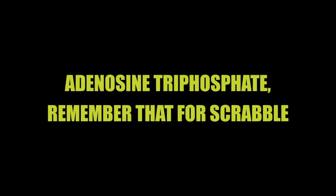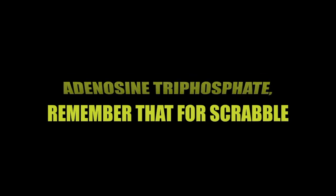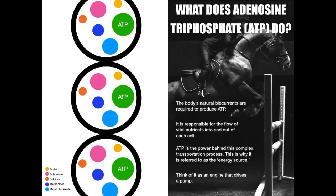So how does it all work? It works with something called adenosine triphosphate, or ATP for short. The body's natural bio-electrical signals are required to produce ATP, which is responsible for the flow of vital nutrients into and out of each cell. ATP is the power behind this complex transportation process — this is why it's referred to as the energy source. Think of it as an engine that drives a pump.